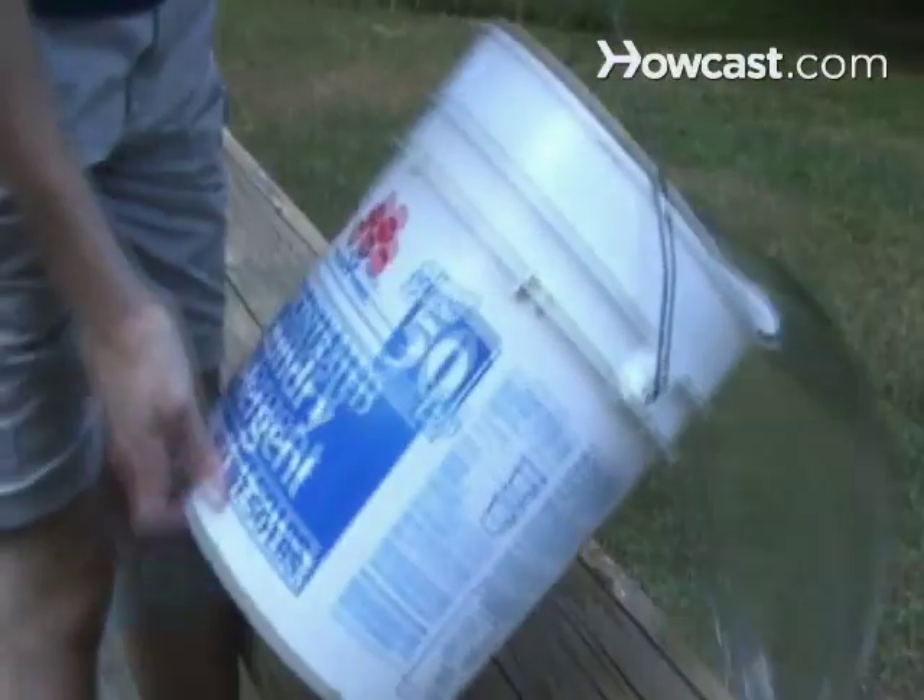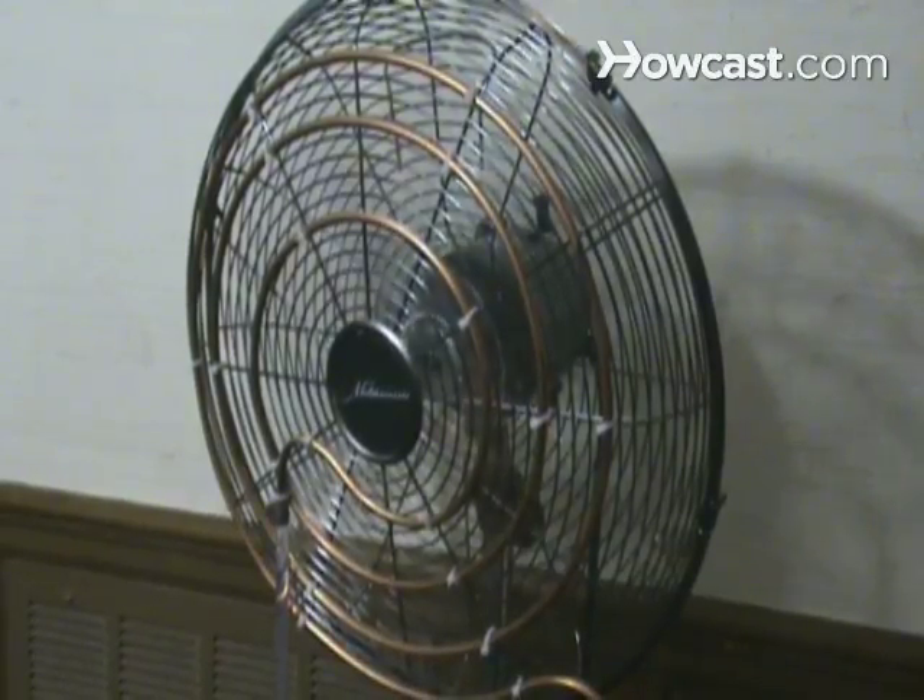Step 6. When the raised bucket is empty, dump the lukewarm water from the bucket on the ground, add more cold water to the raised bucket, and repeat the process to keep your dorm nice and cool.